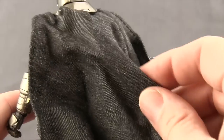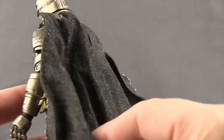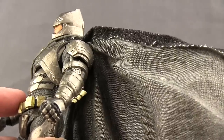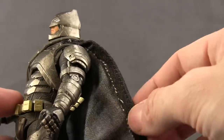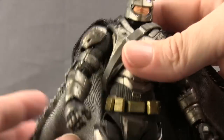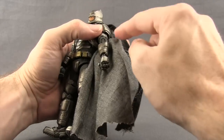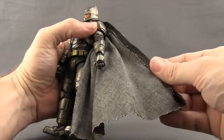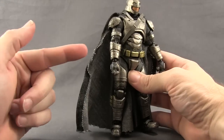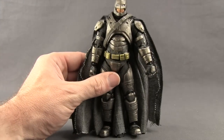He's got a soft goods cape — it's almost not quite black, but a charcoal, a very dark charcoal on the backside, and then the underside is a lighter gray color. You've got some stitches and that kind of bendy wire on the ends of the cape, so it helps you pose it a little bit. The thing I don't like about the cape is the white stitching that you can see on the underside — it kind of sticks out and is a little bit glaring, especially on this side of the cape.